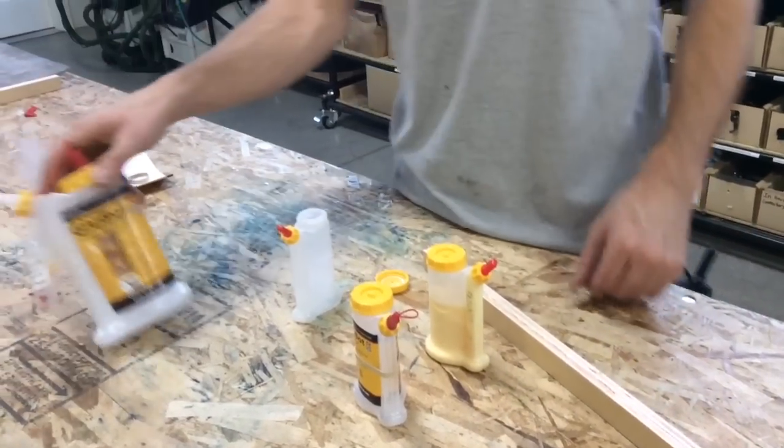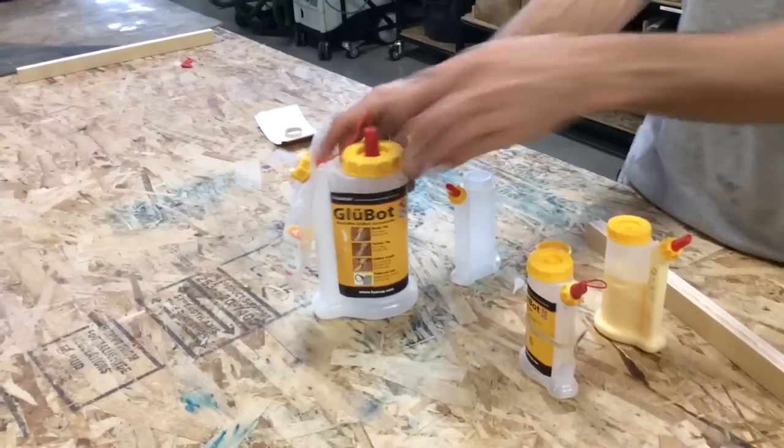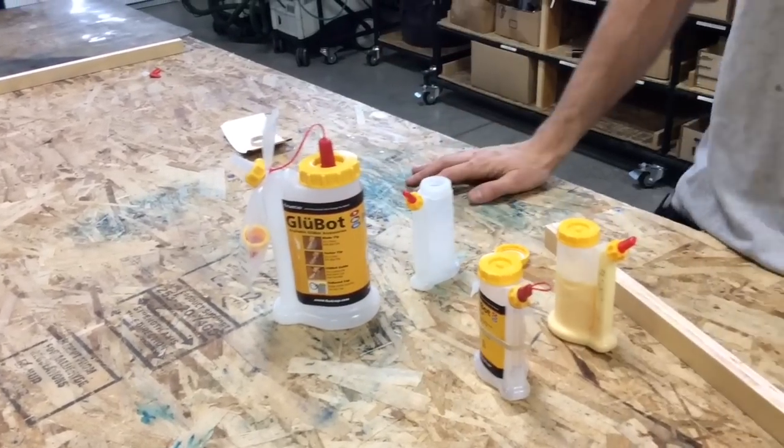All these features are now available in the larger version, the GlueBot as well, and we hope you enjoy these products.